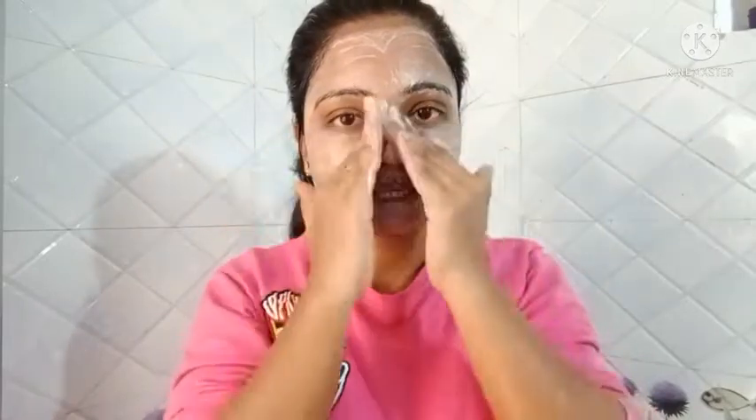I will show you how to use a scrub, as I have shown in previous videos. I am going to apply the scrub and then wash it off. I will remove the blackheads. Now let's wash off the face wash and scrub.